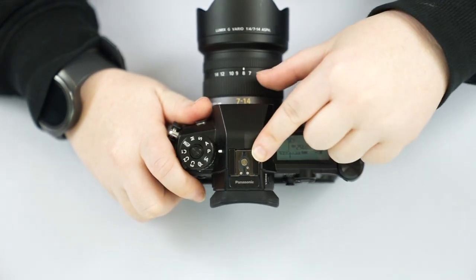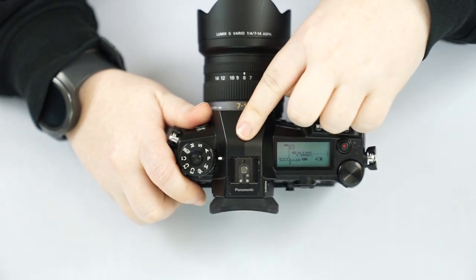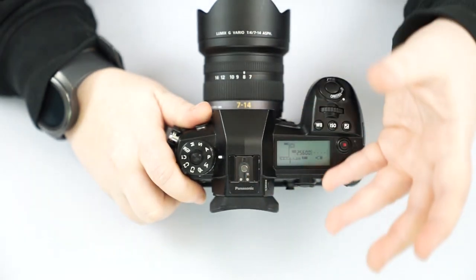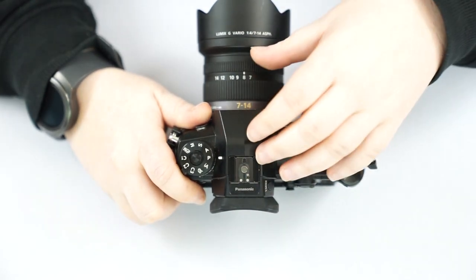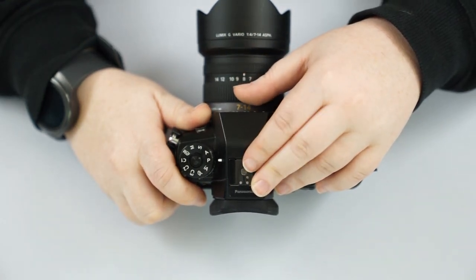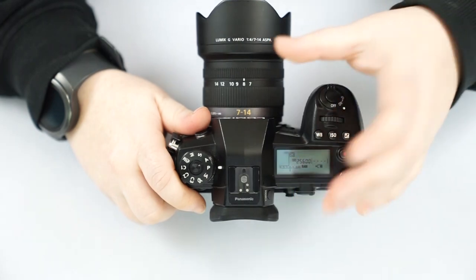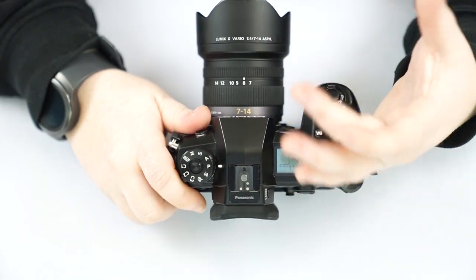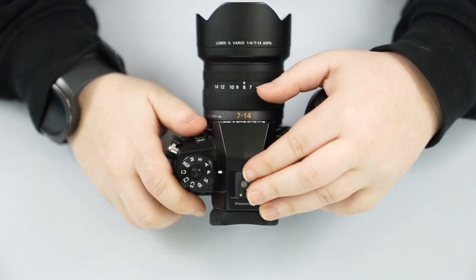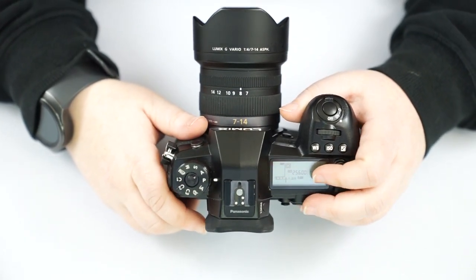We've gone over our hot shoe — this is for when you'd like to use a flash. This camera does not have a built-in flash, because built-in flashes are all pretty awful. When you want extra light, getting an external speedlight — whether it be Panasonic, Godox, or ProMaster — is the way to go. Make sure it has an articulating head that turns up and down, and you want a diffuser like MagMod to get a very natural, soft look.